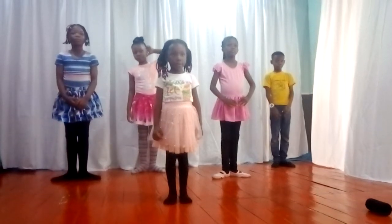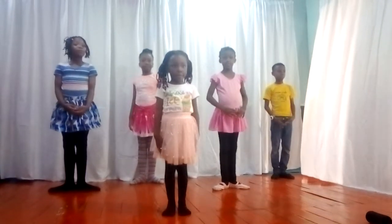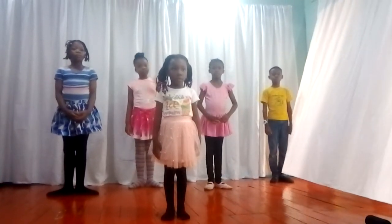Hello, everyone. Welcome to Dance Hero Ballet for Kids and Things. This is our beautiful class — it's a weekend class. So today we are going to be showing you the five basic positions in ballet together with our plié.